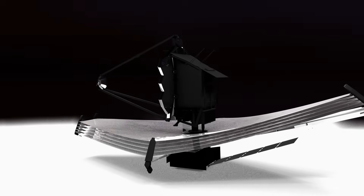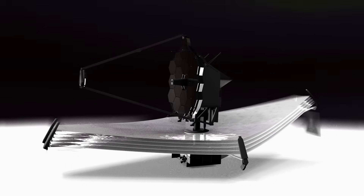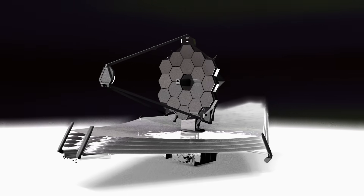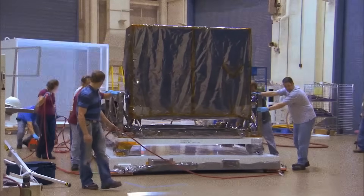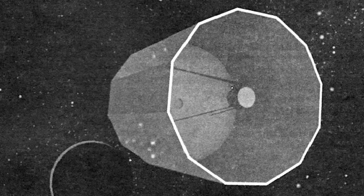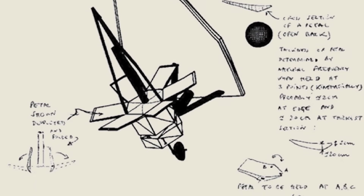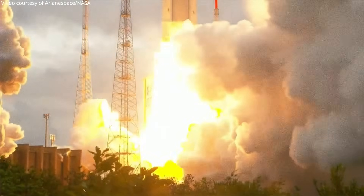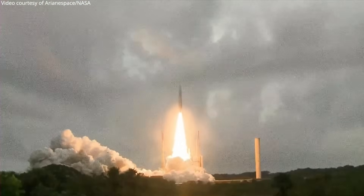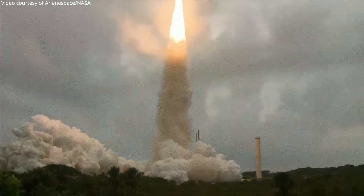If we can understand all of that, we can pretty easily start to understand how and why the James Webb telescope does what it does. This was no easy task though — NASA started development on the concept of a large infrared space telescope in 1996. It would not launch until Christmas Day 2021, and in those 25 years of development James Webb would consume up to one quarter of NASA's entire astronomy budget.